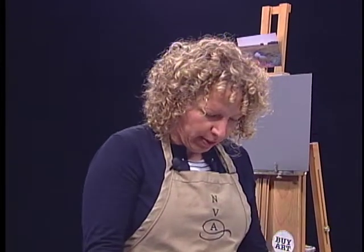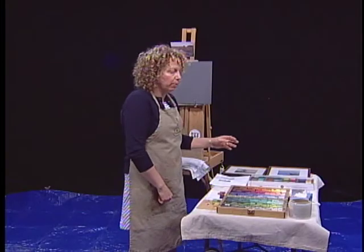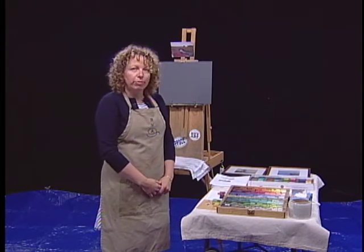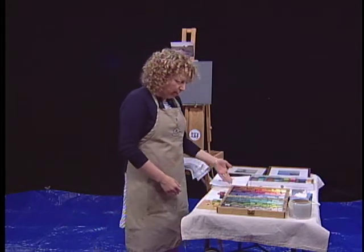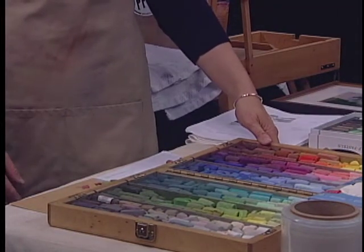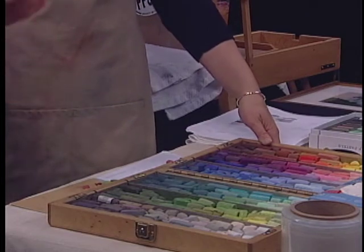Pastels are a time-honored medium. In fact, we can say that the paintings done in the caves of Lascaux in France were some of the first pastels done with charcoal pigment. My pastels are — this is my palette — and no matter what, a pastel artist will always feel like you could get more, you don't have enough.